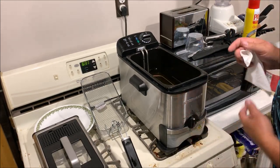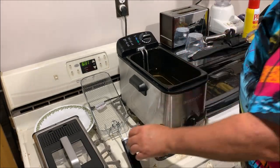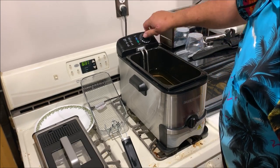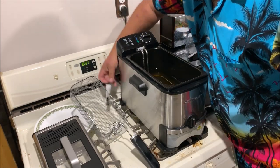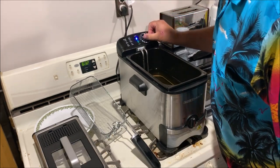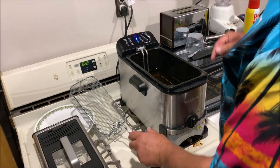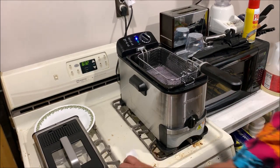That goes right back in place, on to the lock position. Right now it says I'm at the max level, which is good. I'll turn it on — it says for fish, 340 degrees. We'll turn this right up to 340. Helps to plug it in! There we go, up to 340. When it gets up to temp that light will turn green, and then I'll prepare my fish while this is warming up.